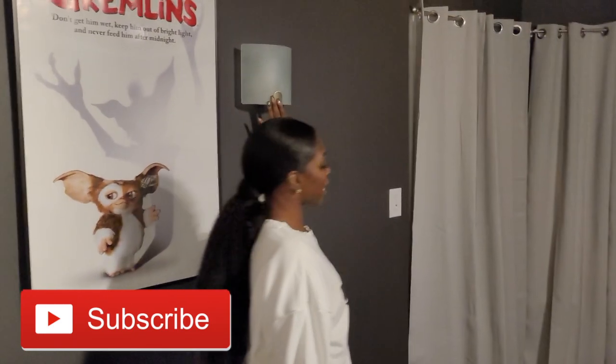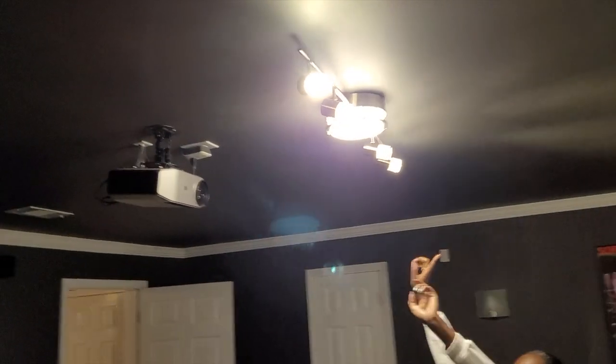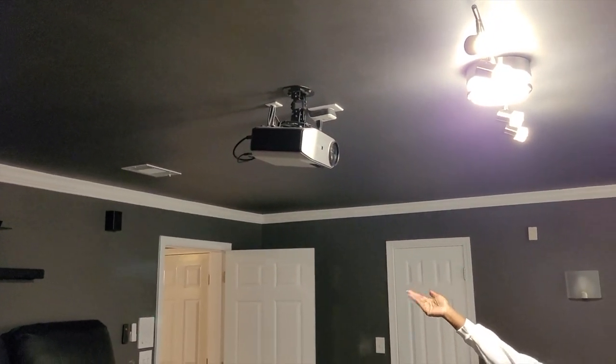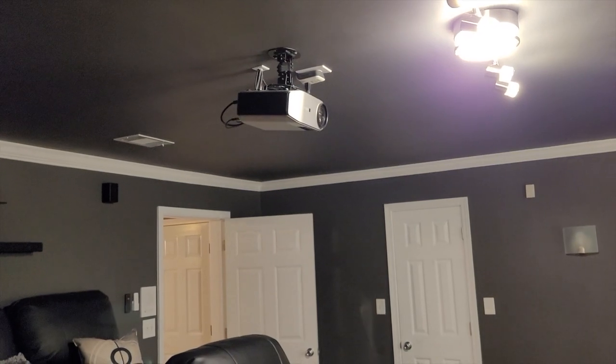These lights here were from Home Depot — I got one on each side of the room. Looking up, these ceiling lights were from Home Depot as well, and they installed everything. The projector screen is actually from Walmart. I kind of messed up the first projector screen — I hit the wrong button — but this one we got from Walmart and it shows pretty good, no issues yet. Everything was self-installed DIY.